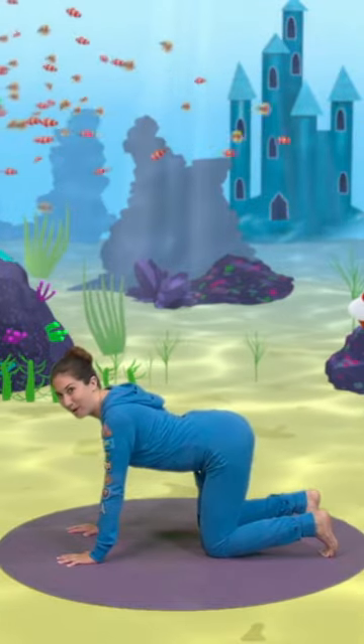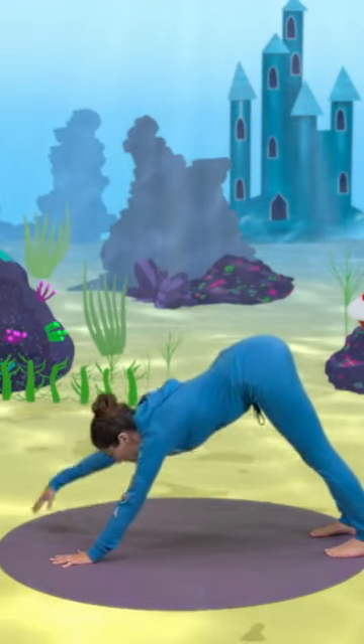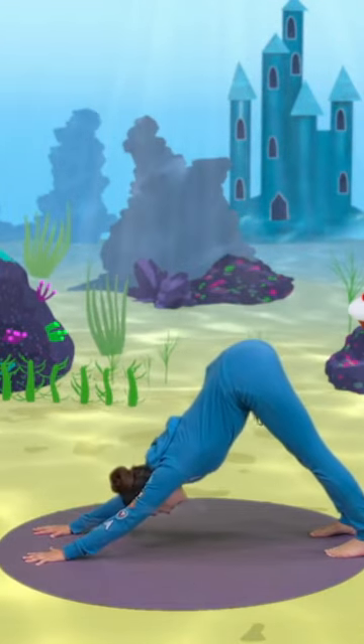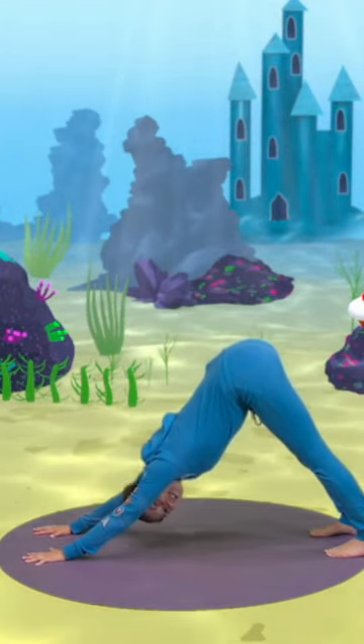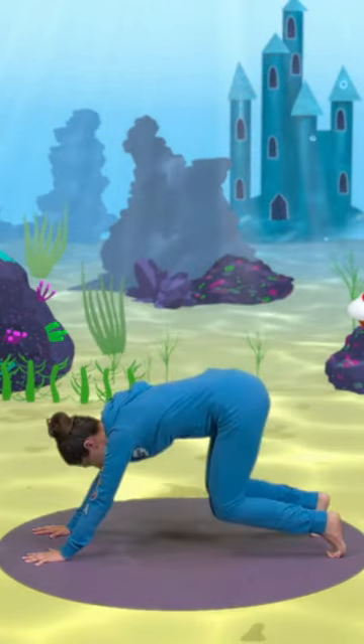Now we come into our dog pose, lifting our bottoms up to the sky, stretching ourselves, walking our hands forward a little bit, and coming into a very nice doggy pose. Woof woof woof! We drop down onto our knees.